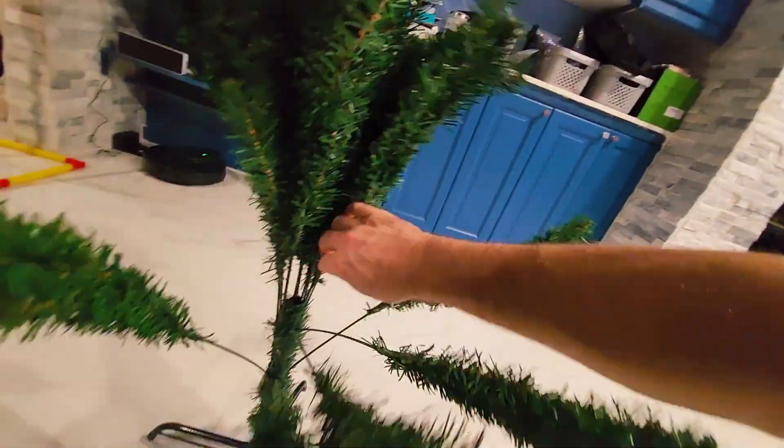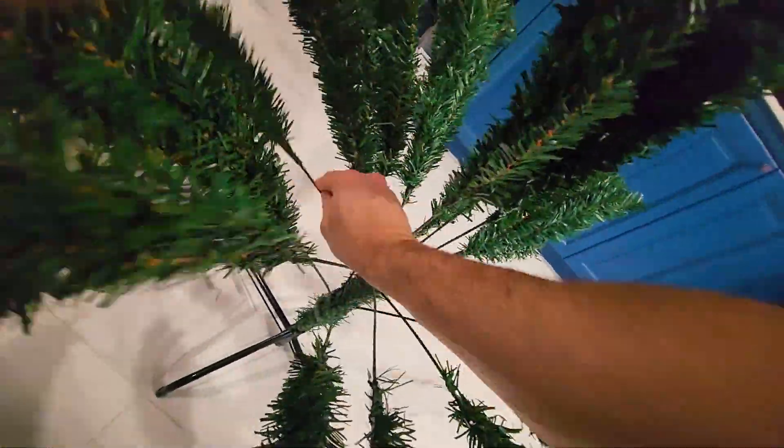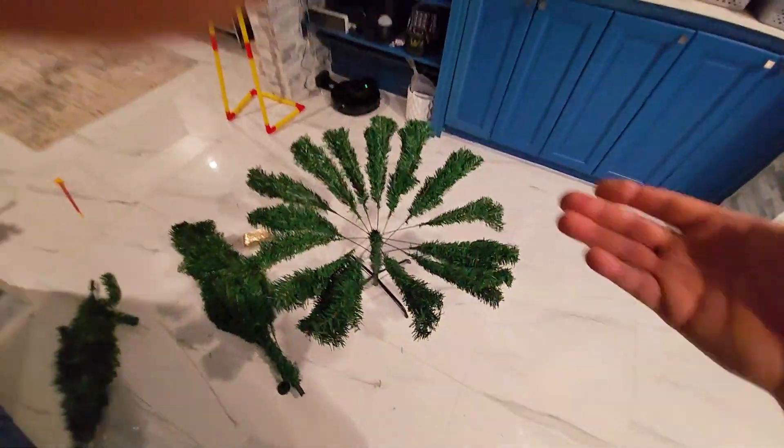All you do is you just bring them down and spread them. These are never going to come out so you don't have to worry about that. Section A done.